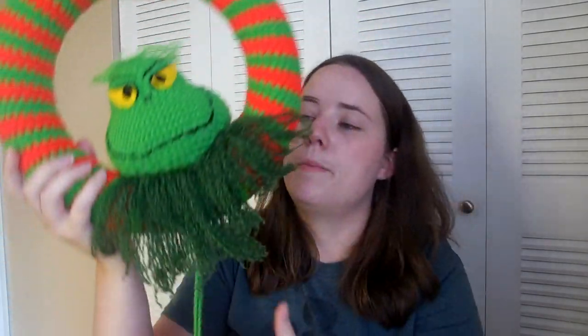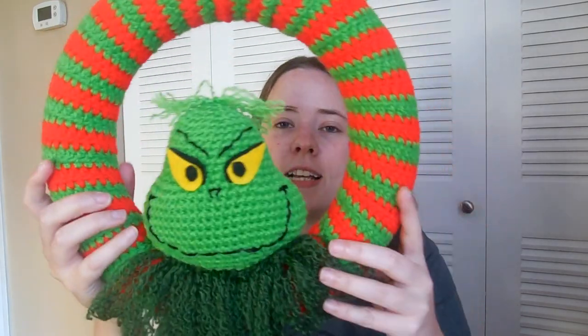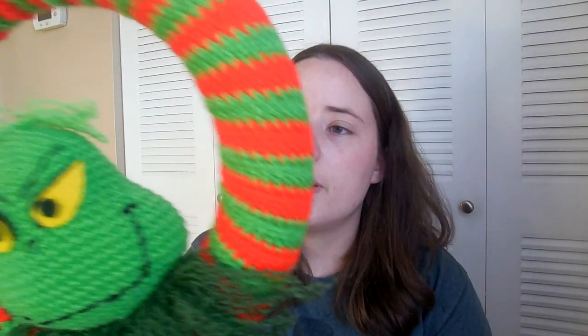Next is the Grinch Wreath. I'm almost done with it except for a hanger and a bow I need to add. The pattern just has him and the wreath, and I added a heart because I thought it was cute to have it hanging out. I think this is by Sarah Zimmerman at Repeat Crafter Me — I'll link it below. I love this and I can't wait to use it in my house this year.